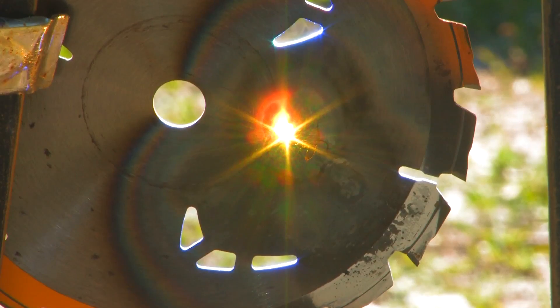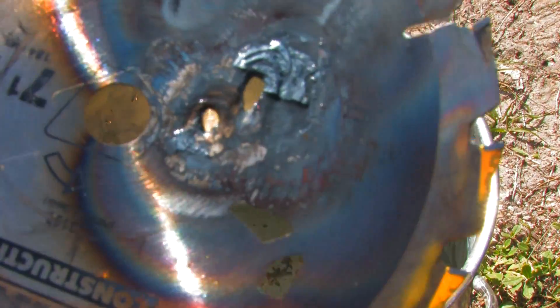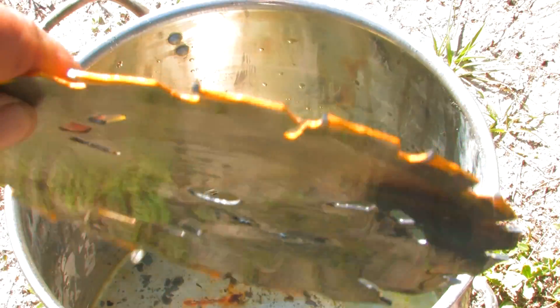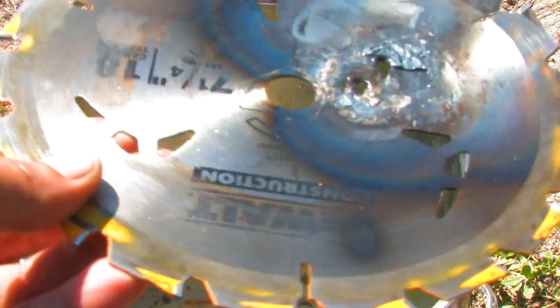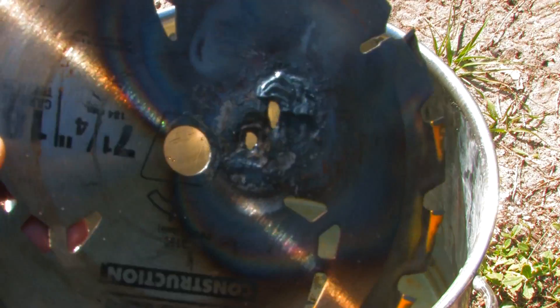I'm your host Dan Rojas. Thank you for watching and enjoy our videos. This was an old, bad saw blade, so it wasn't a brand new one.